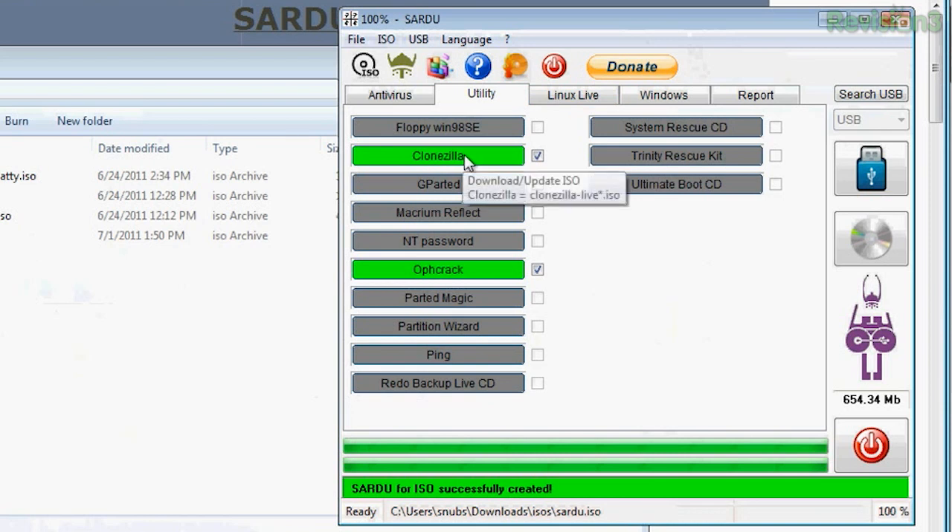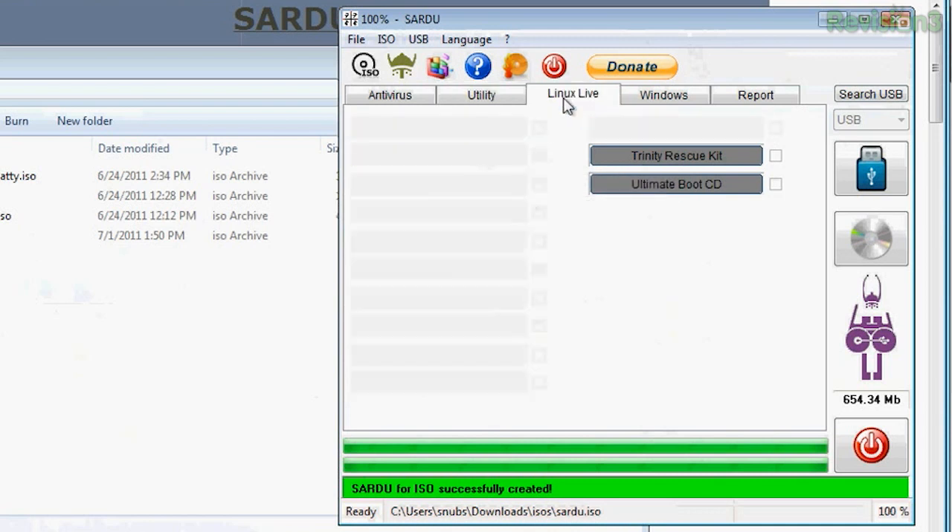I can see that each ISO I had — just the three: Clonezilla, Ophcrack, and Puppy Linux — are highlighted in green. Once you've included all your ISOs, you can click that USB button at the top, or the CD button, and wait for it to finish creating the bootable USB.